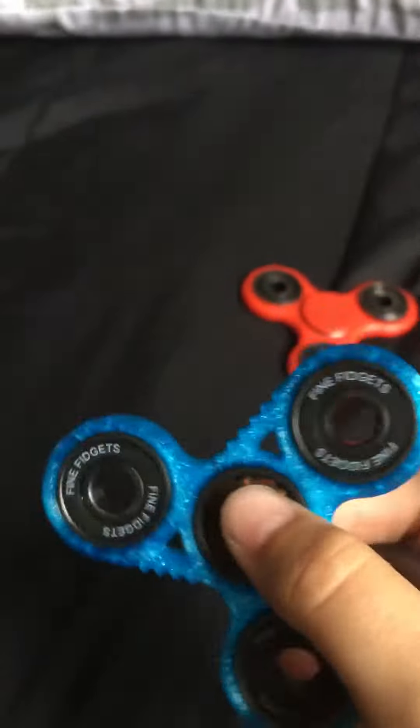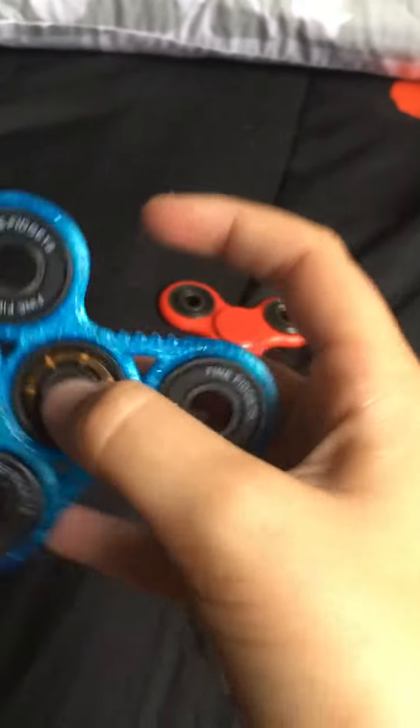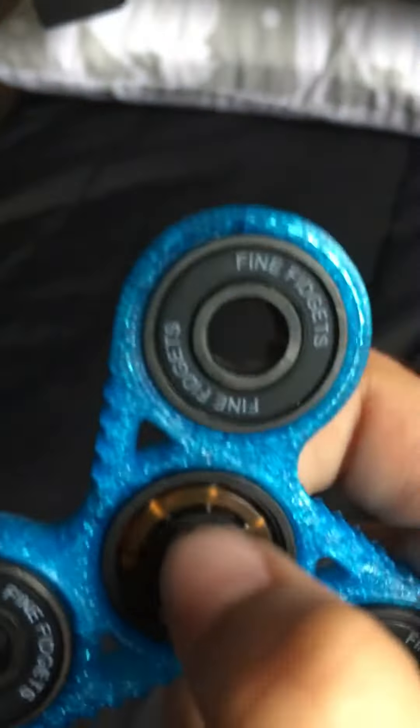My second to last worst one is this blue one. I like it but it's just - it's a good one, but it kind of stunk. I don't say I hate them, I just say it's kind of there.